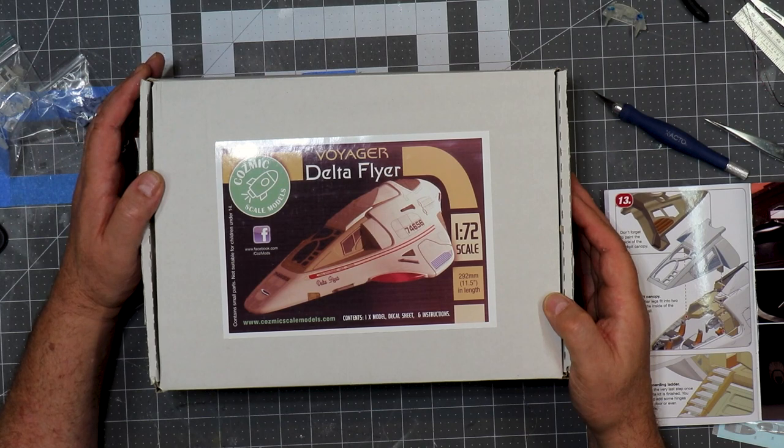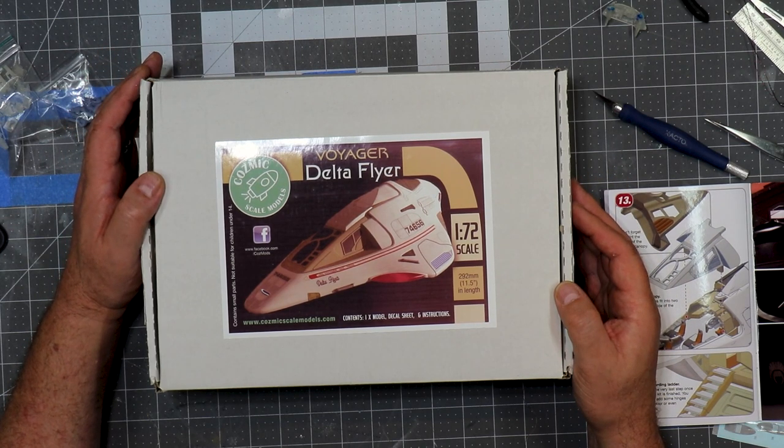When you get an opportunity to build something that's unique and not available on the regular market — and I'll explain what I mean by that in a second — you jump at it. What I have on the bench here is the Delta Flyer 1/72 scale from Cosmic Scale Models. That's C-O-Z-M-I-C scale models in the UK. I'll put information on this company below and on my website, Spruverse.com, and you can follow along on the day-to-day builds on Instagram.